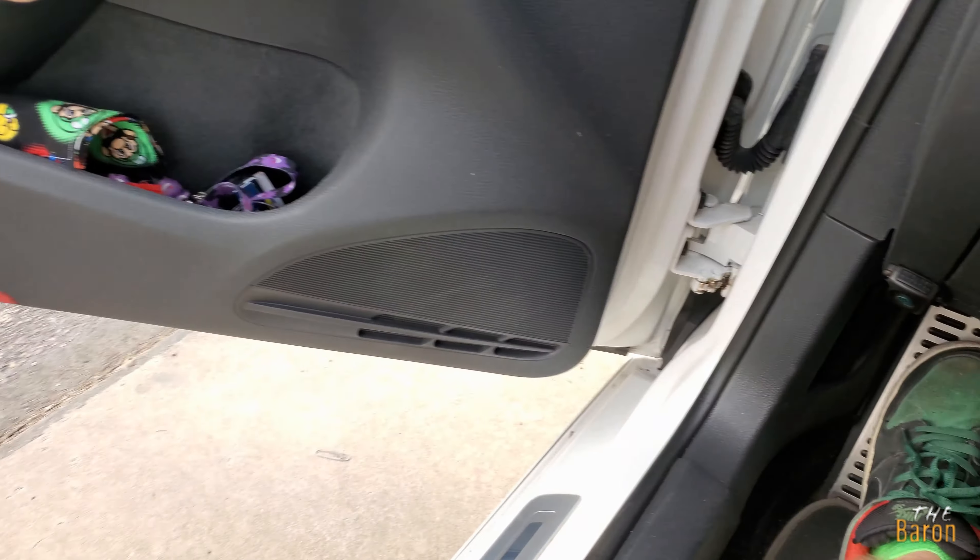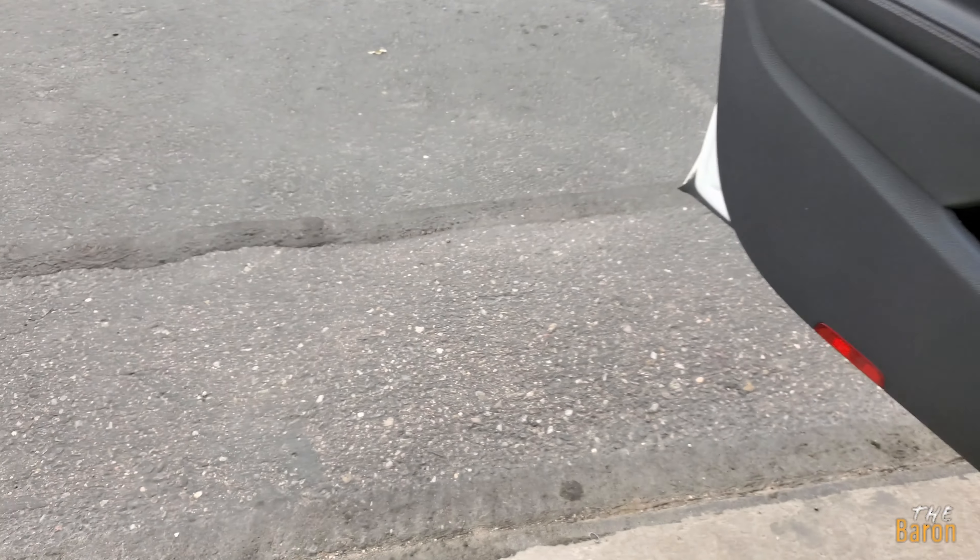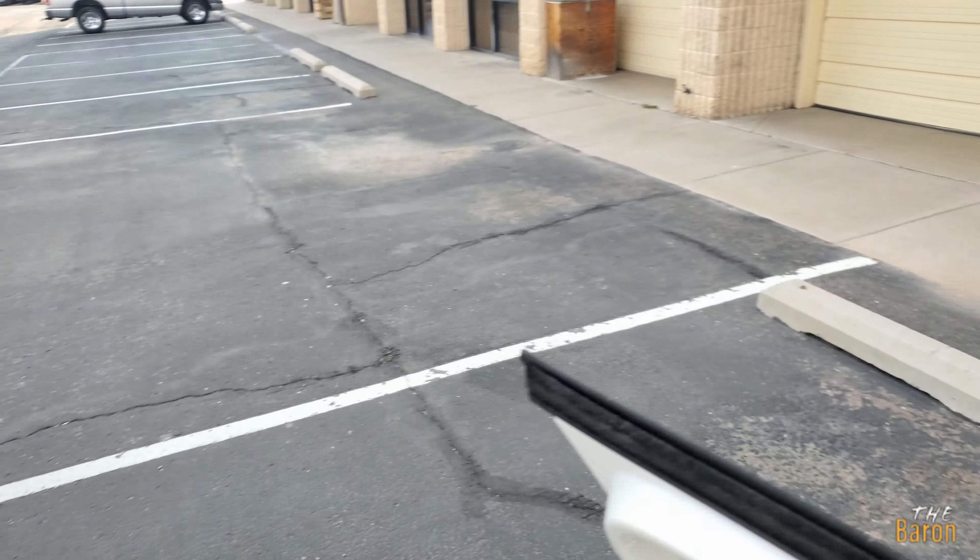I'm heading over to Target to grab my PlayStation back button attachment that finally is in stock somewhere, because my Xbox Elite controller, the series one, is finally dying out on me and I need another controller. I have a PS4 controller — a super bright orange one, kind of my theme color — and it's just been sitting around because I need the paddles underneath it. That's how I game. I'm a pro gamer — just kidding.